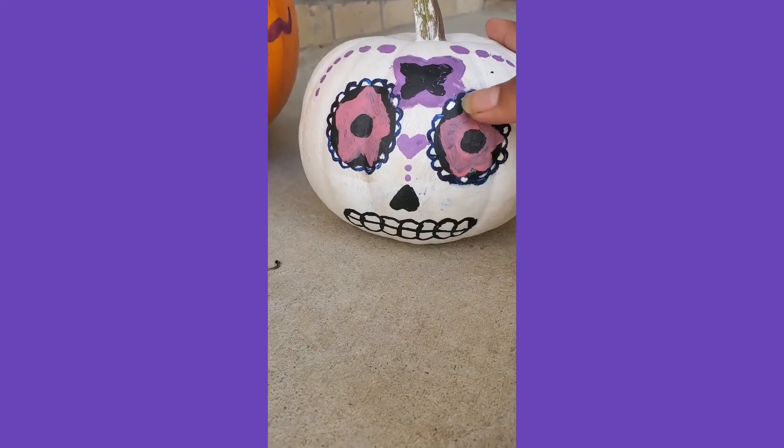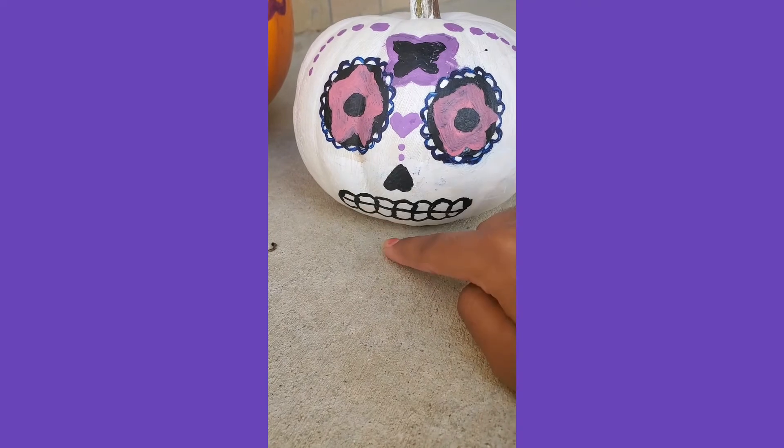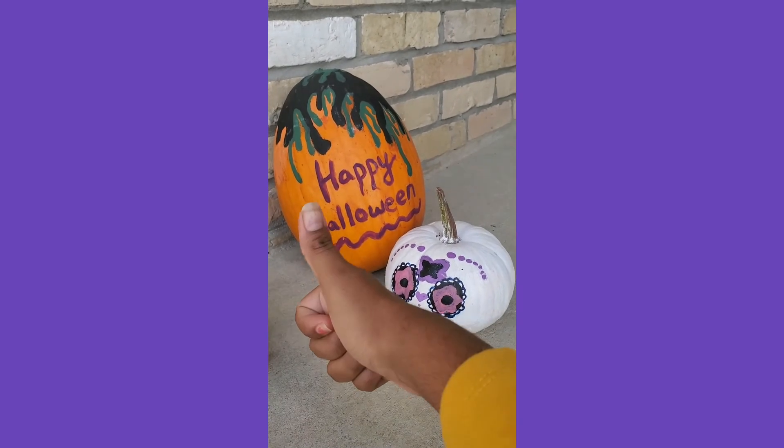It got smudged in some places and the paint is chipping off a lot, but that's alright — it still looks really cute. And those were our two pumpkins for this Halloween. Hope you guys liked them!